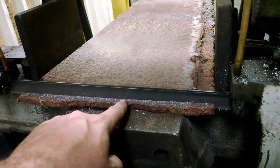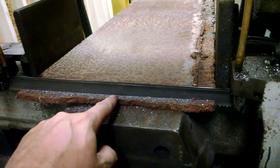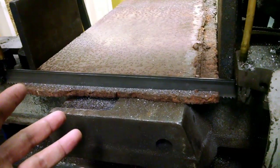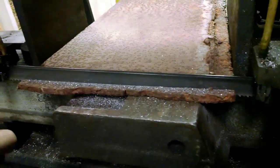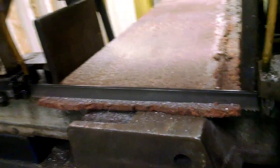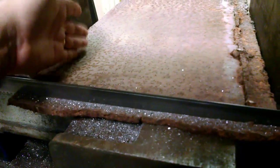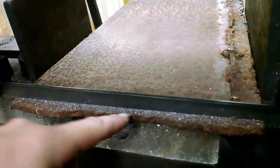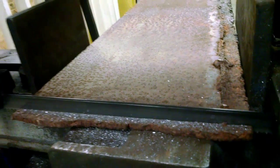I like to trim up my ends that are going to be exposed and not welded with the saw, if at all possible — it just makes for a nicer job. I could use a plasma cutter and just zip it off and have a good straight line, but the saw just makes such a better cut. On the long ways I'll trim with the plasma cutter since I'm going to be welding those edges. But these exposed ends I just want them to look nice.